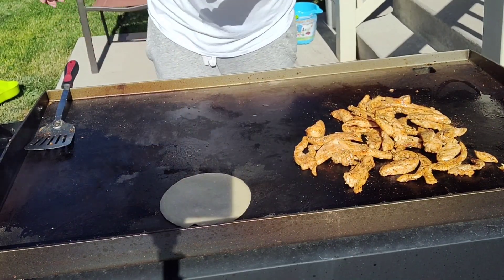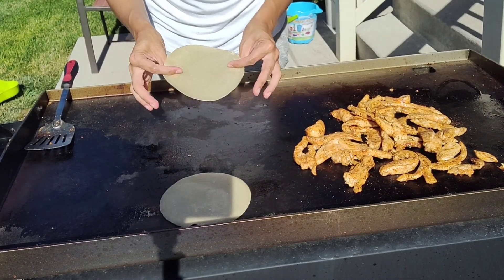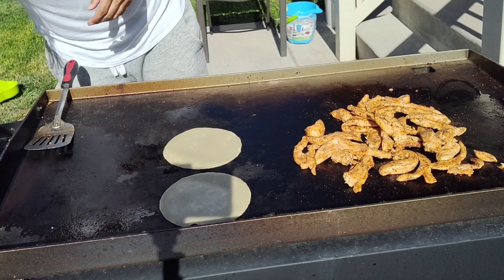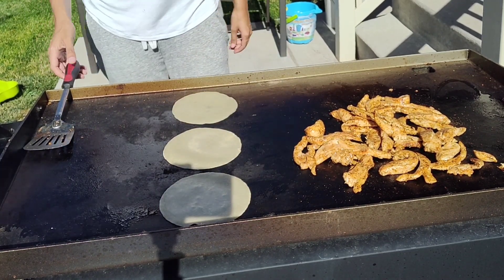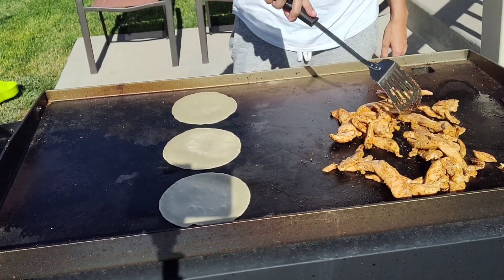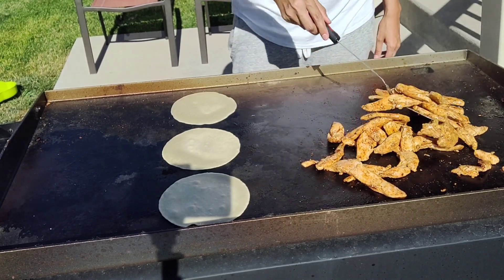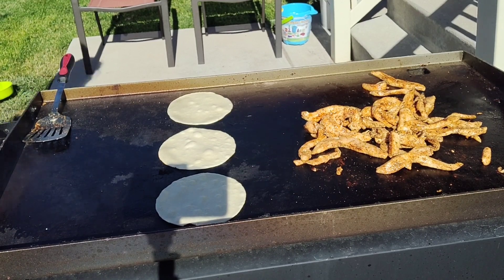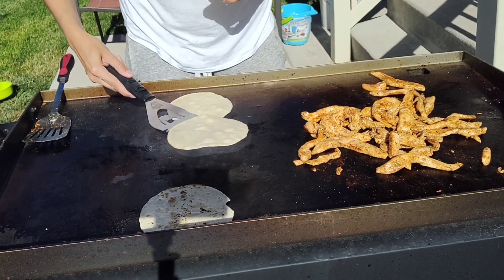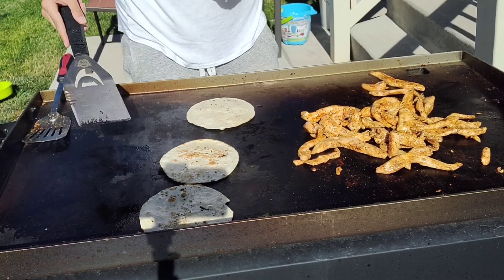I'm going to start cooking our tortillas. They just need to cook just a little bit. These are bubbling — they're ready to be flipped. That one needed a little bit longer, but they look awesome.